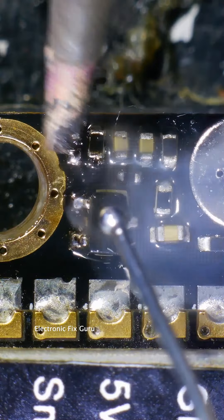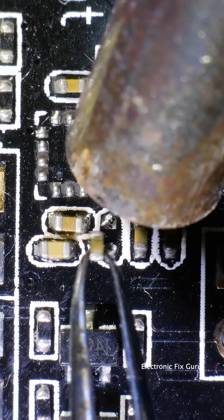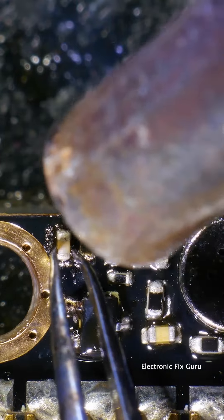Let's pre-tin this missing capacitor's pads. I'm extracting a capacitor from a salvage board and soldering this one in here.